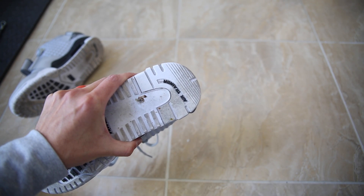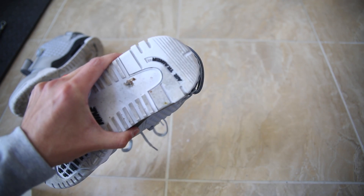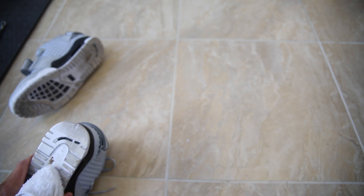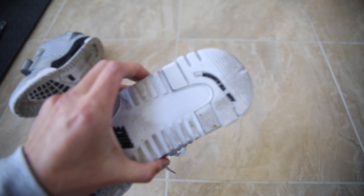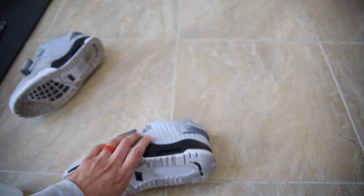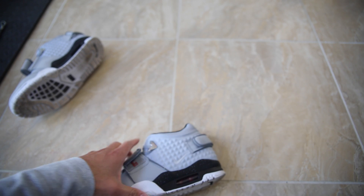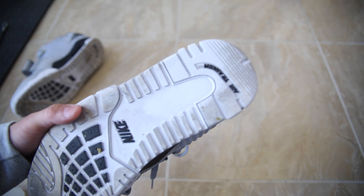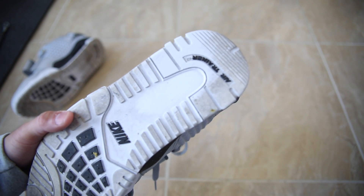Look at that — can you see that already? I'm telling you guys, this is something that works extremely fast. I'm just barely working it. See that? I'm gonna focus in a little bit closer. That is just with one pass of the lacquer thinner.